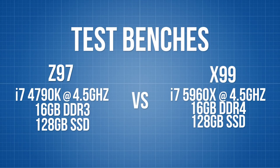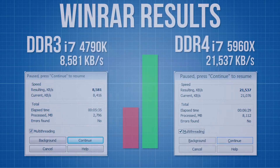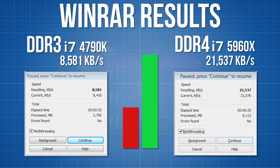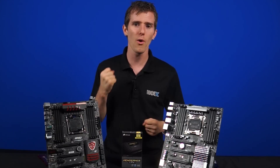AIDA64 can measure things like the maximum theoretical performance of RAM. Trying to keep the comparison as similar as possible, 16 gigs of memory and 128 gigs of SSD storage was used, but ultimately these are two very different chipsets with different processors and different platforms. On Z97, Anthony used a 4790K, and on X99 he used a 5960X, both overclocked to 4.5 GHz. The 16-thread X99 system more than doubles the performance of the 8-thread Z97 system in the WinRAR benchmark, which is good news for DDR4 memory as well as having more cores.